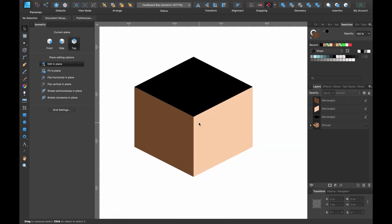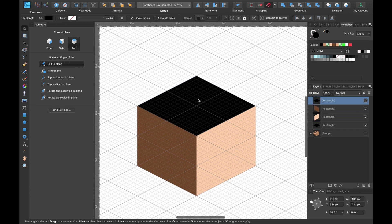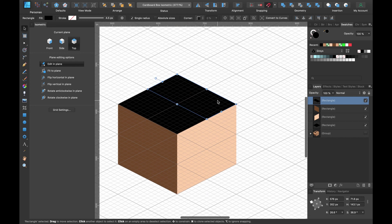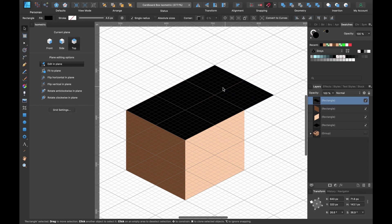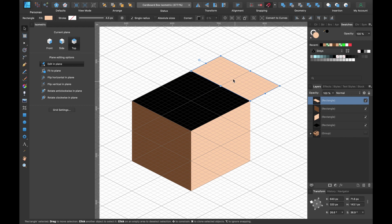We have our basic cube shape. Let's imagine this is the cardboard box and this is the inside. Let's make our first lid. Activate the grid again — select this shape and press Command J to duplicate it. Bring it to the top layer and drag the handle so it's halfway down, exactly one small block across — half of the big shape. Click Shift and drag it outwards until it clicks into place, then change the color to something light. We have our first flap.